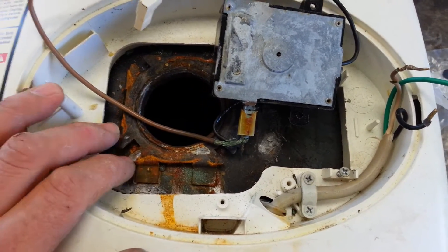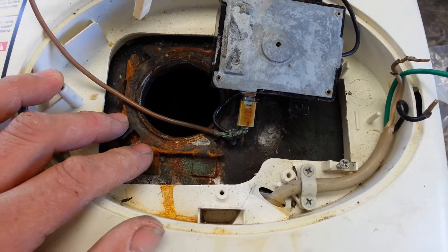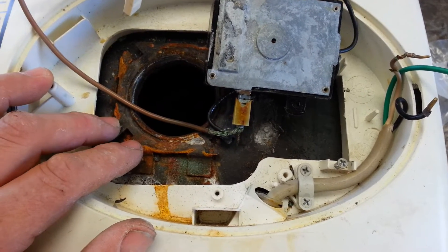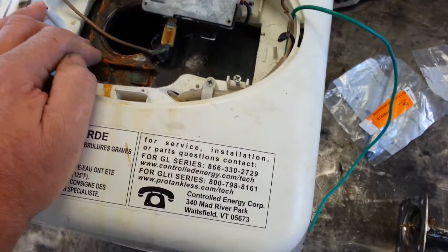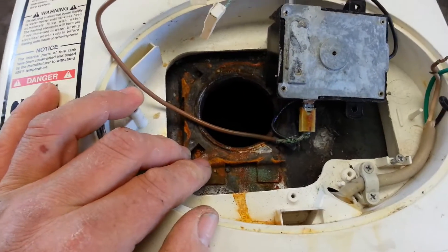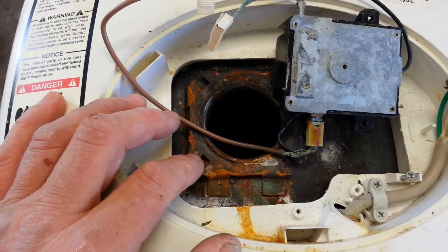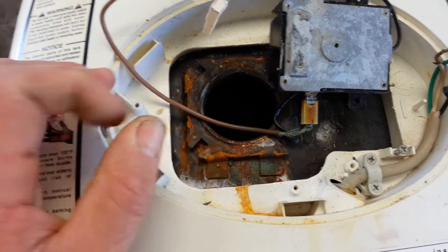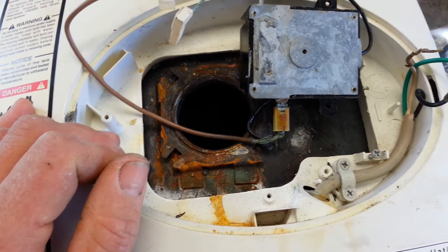One other thing I'm going to do — there were two isolation type fittings on the in and out of the piping on this unit. I'm going to keep those in but I am going to run a ground wire from the tank to the house copper piping and try to end this problem, because a year and a half is just too soon for this thing to fail.